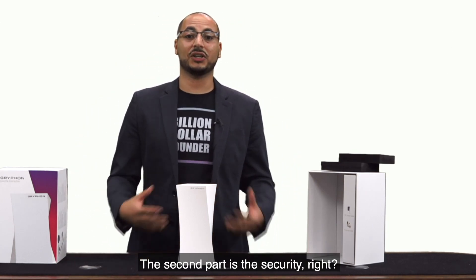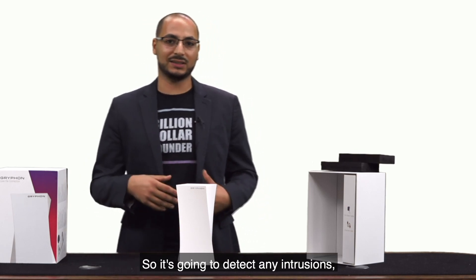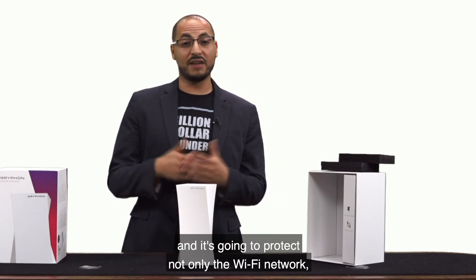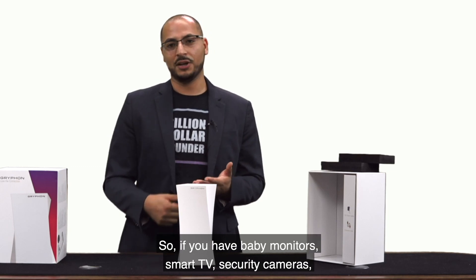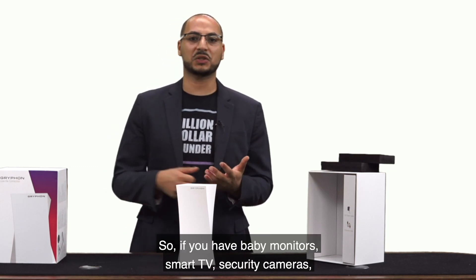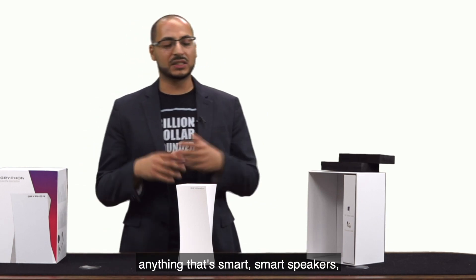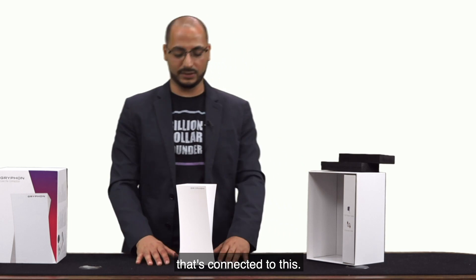The second part is the security. There's AI built into this so it's going to detect any intrusions, and it's going to protect not only the Wi-Fi network but also all of the IoT devices connected to it. So if you have baby monitors, smart TVs, security cameras, anything that's smart — smart speakers — it's going to protect everything that's connected to this.